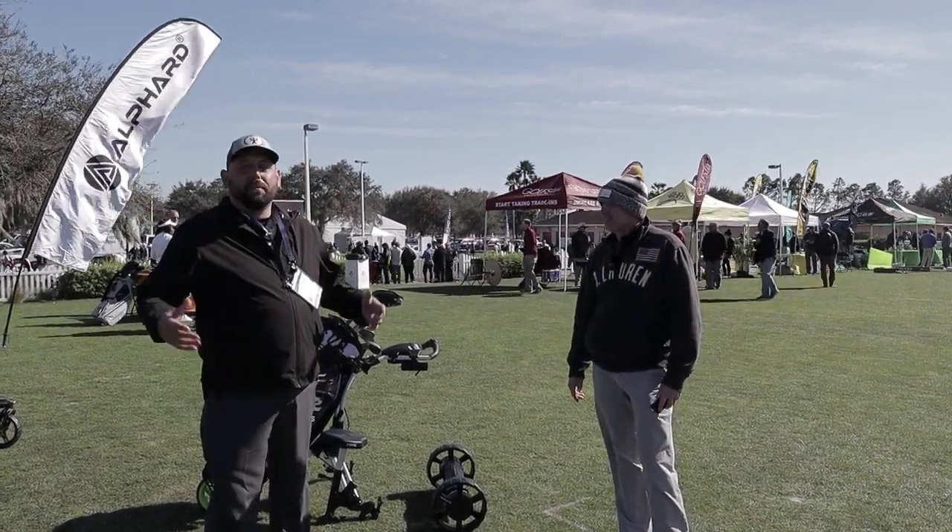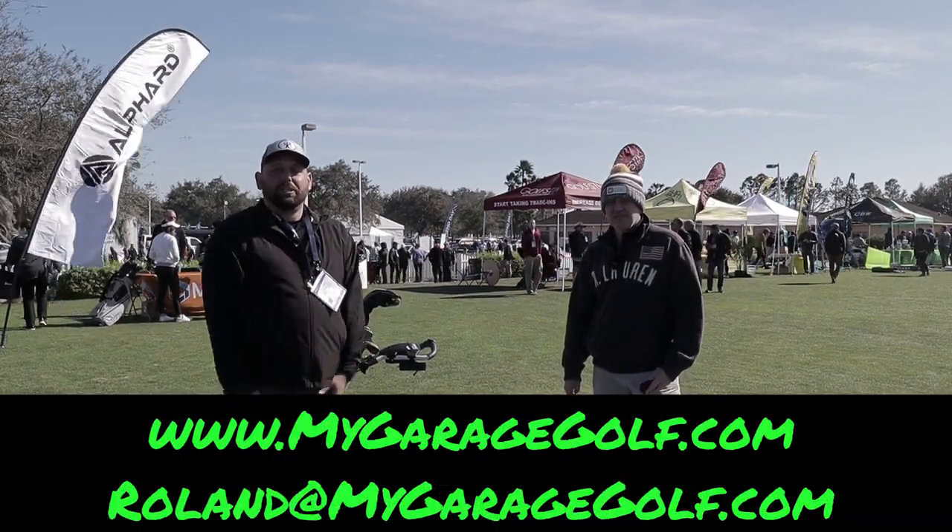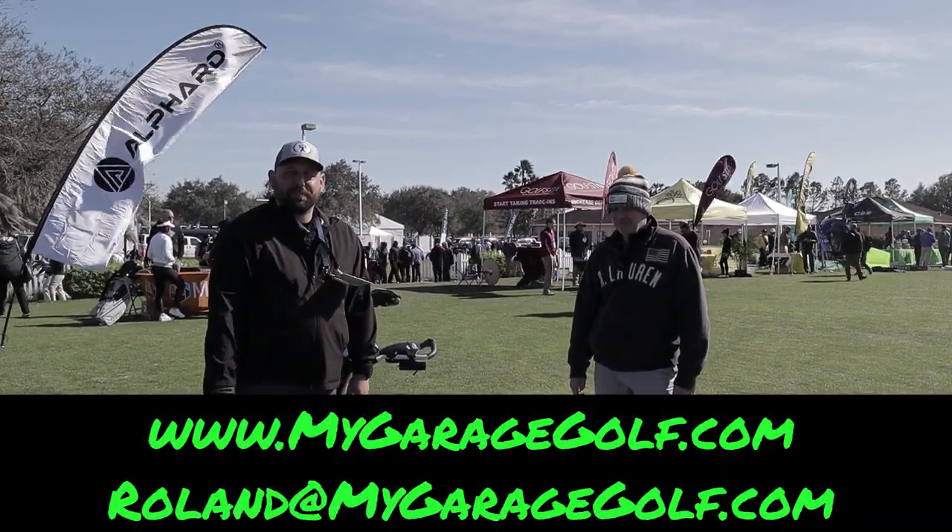Thank you so very much. For more information, reach out to us at Roland at MyGarageGolf.com. We'll get you some more info on anything you guys have questions on. Thanks again. Appreciate it.